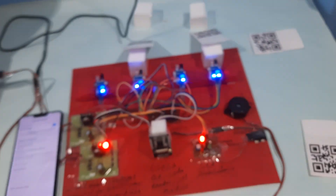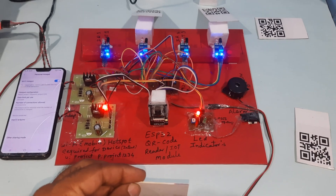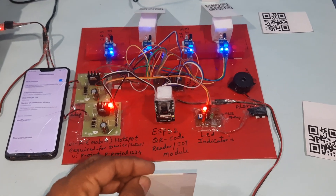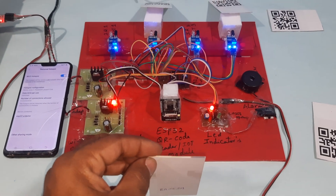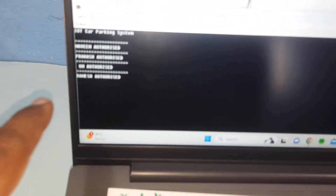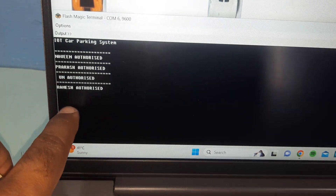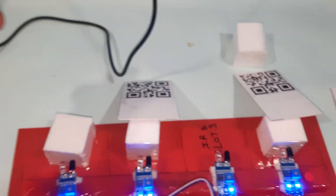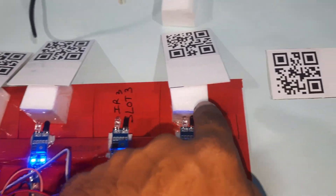This is Ramesh and this is an authorized card. Ramesh is authorized. Navin authorized, Prakash authorized — first slot booked, second slot booked, third slot booked. First, second, and third slots are booked; the fourth one is empty.